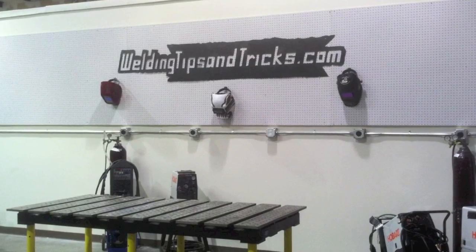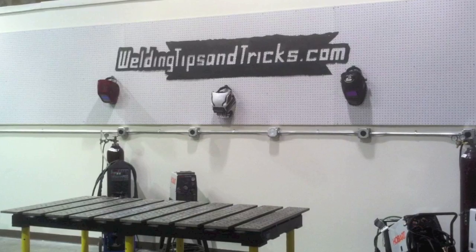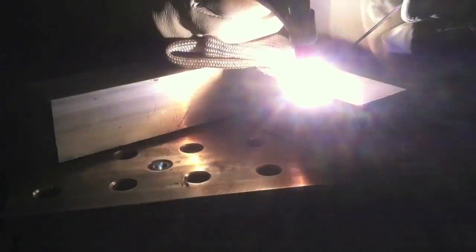Hey, this is Jody with WeldingTipsAndTricks.com. This is a shameless plug for my TIG finger product. I'm going to also try to throw in some informational stuff and some good arc shots because that's the way I roll.